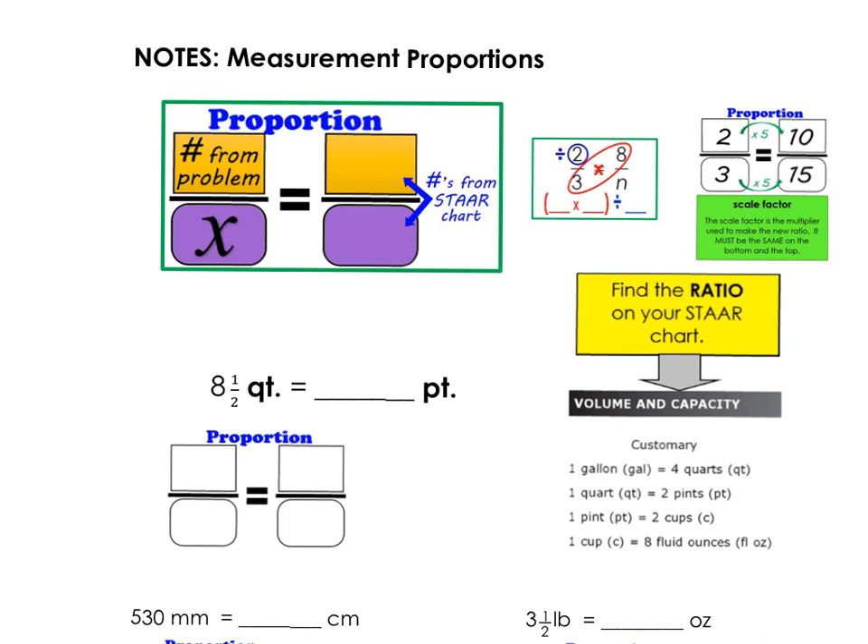Today we're going to be taking notes over measurement proportions, and we're going to be using our star chart to get our first ratio, our second ratio, and then we're going to be using what's given.